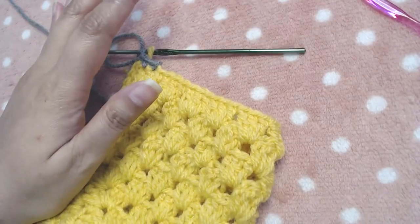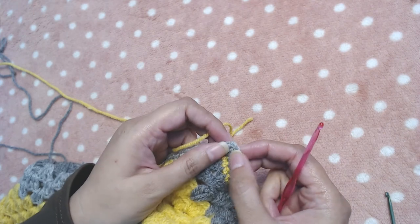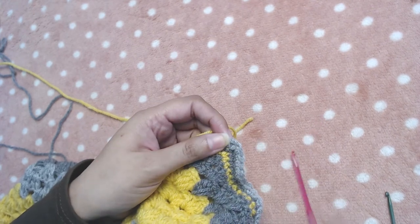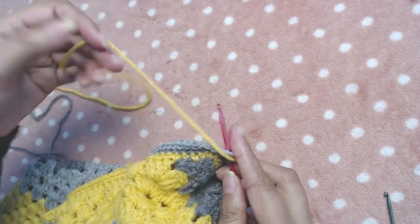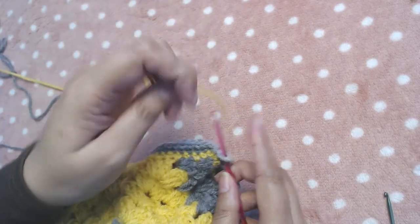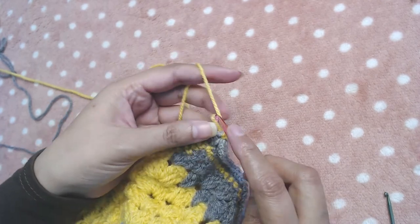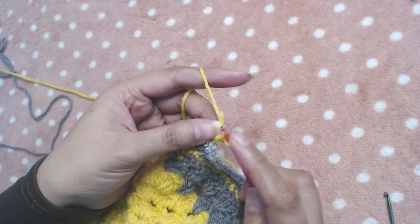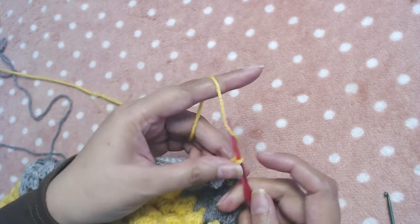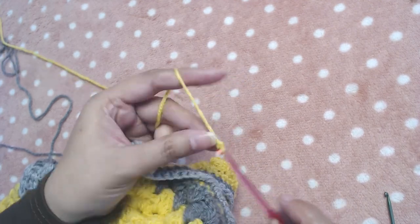Join your yellow yarn into the chain-two space of the collar, then make simple plain chains — as many as you want; I'm going to make 45 to 50 — then cut the yarn and that's it.